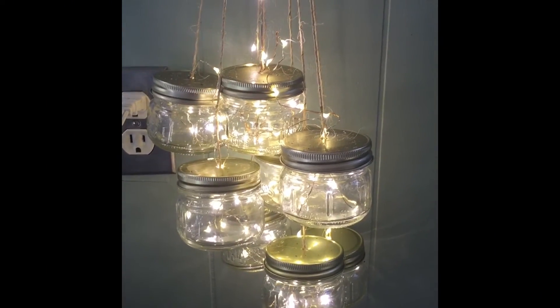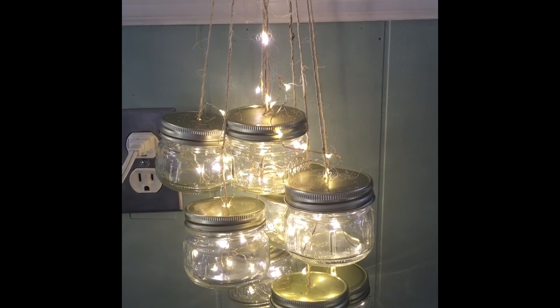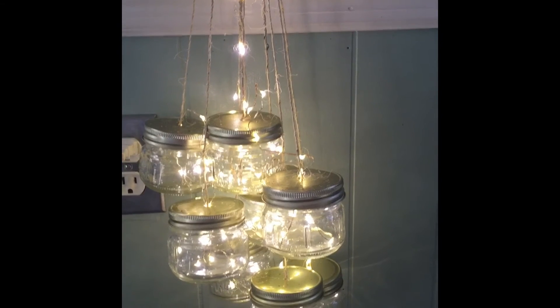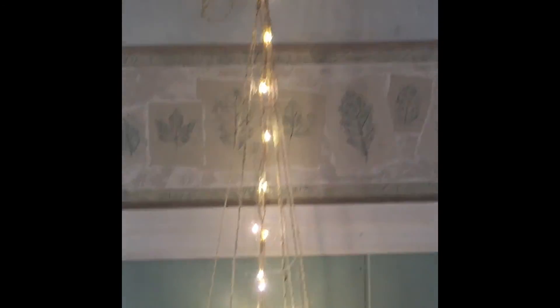We are ready with the finished product! Basically what we did was took all the jars, hung them at different heights, strung the lights through into each jar, and then hung them on a hook. They are hanging in my kitchen right now. That concludes today's DIY project — sorry I'm not bringing you any style today, my hair is looking crazy. Thank you for watching, I hope you liked the project, and I'll see you real soon!